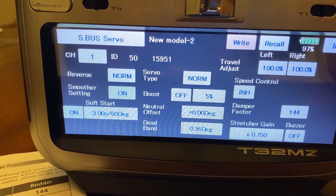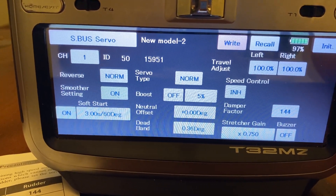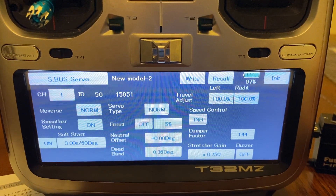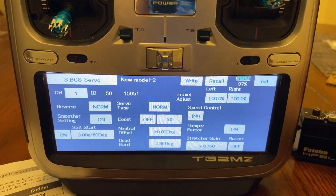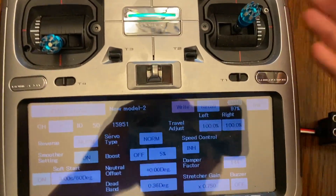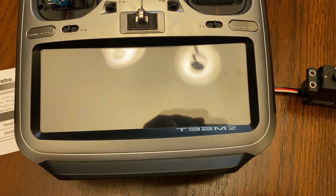When you're done, you can turn the transmitter off and your servo will be ready to operate — for a rudder servo in this case. In my experience for the elevator and ailerons, I have left the stock settings and have not had any issues with the servo. So I'm going to turn the transmitter off, unplug the servo, and we'll be good to go. Thank you.